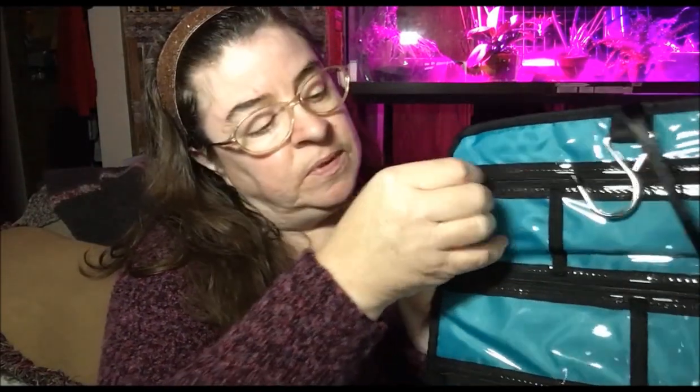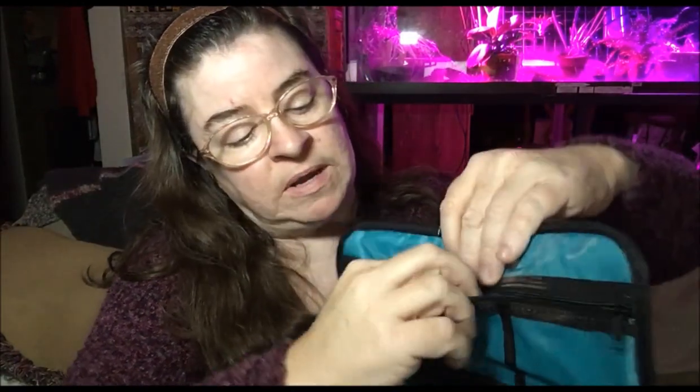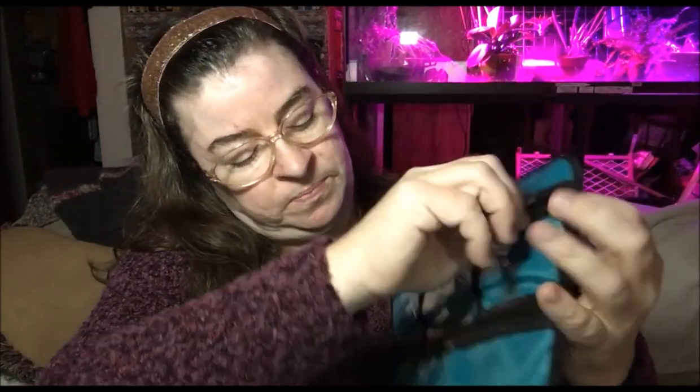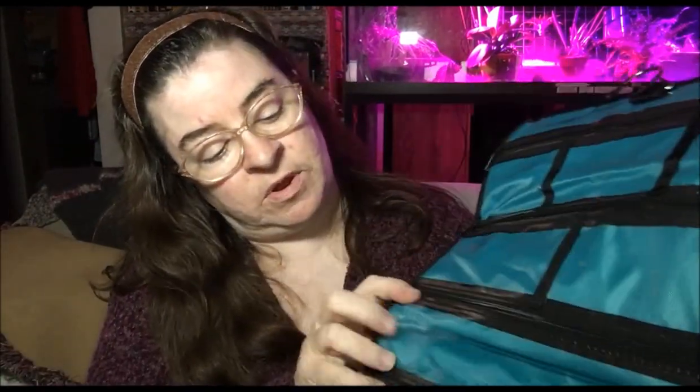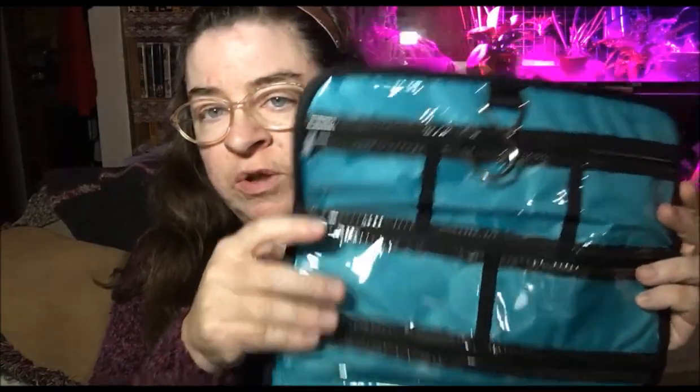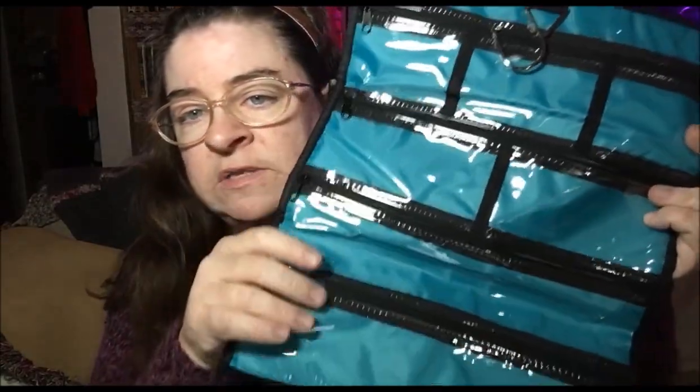They just unzip like this. This one unzips all the way across, but it has three small pouches inside that are separated. The same way with this one — the zippers do go all the way across, they're just divided out into separate size pouches. So you can put your jewelry inside: earrings, bracelets, necklaces, watches, whatever you have.